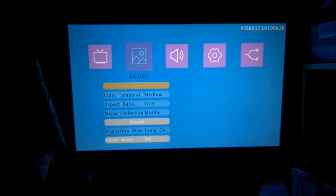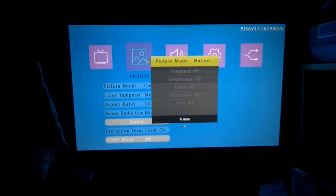Inside we have settings. We can change the picture mode to adjust our contrast, brightness, color, sharpness, and tint. Cinema is the default, and that's what I generally use.